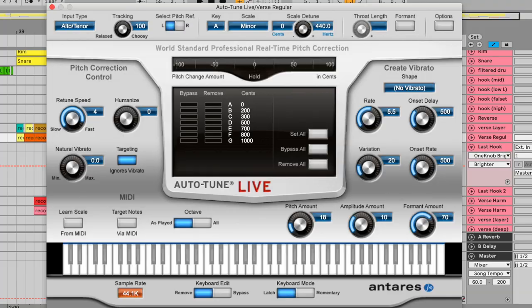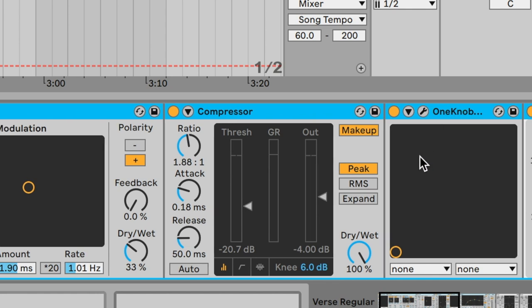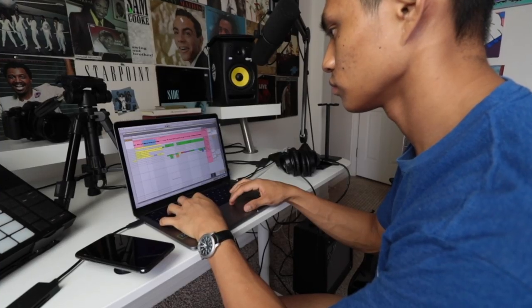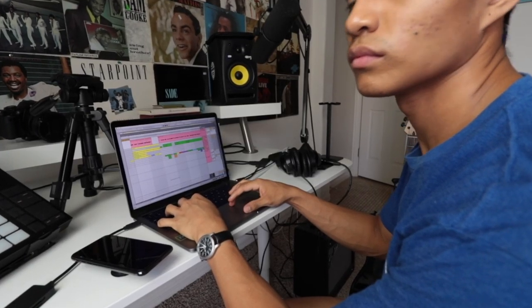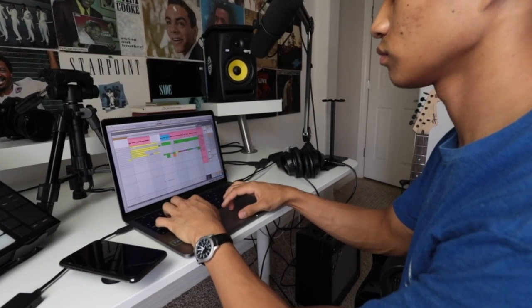Here's what my vocal chain looks like: I have Autotune Live by Antares, some reverb, a bit of delay, some compression, One Knob Brighter, an EQ, and a limiter. Then after recording for about seven minutes, I took that chunk of vocals, listened to the entire thing, took the parts I liked, cut the parts I didn't, and then it was easier to figure out what could be the verse, the pre-chorus, and the hook. It's so much easier to come up with melodies first and then fill in with words later. This is the fastest way for me to finish a song.